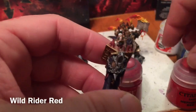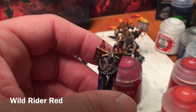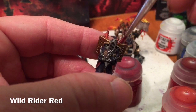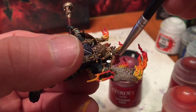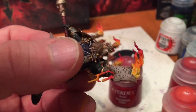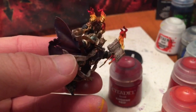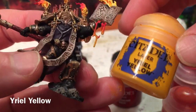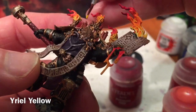It's time to deal with the candles. We'll take a little bit of that Wild Rider Red we used earlier and paint on a dry brush highlight. Some of these candles have fire on them, so we're going to take a little bit of Yriel Yellow and just touch up anything that has a flame.